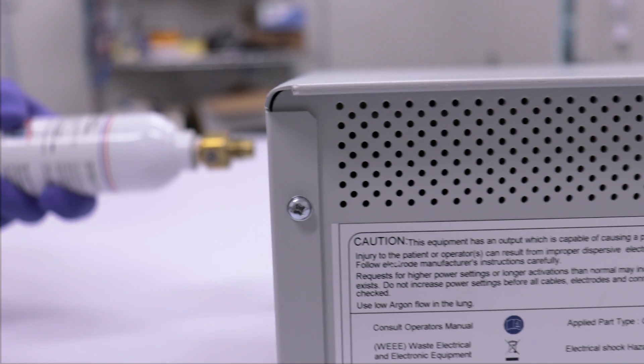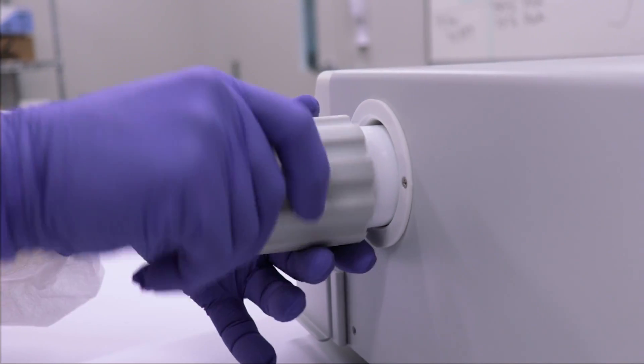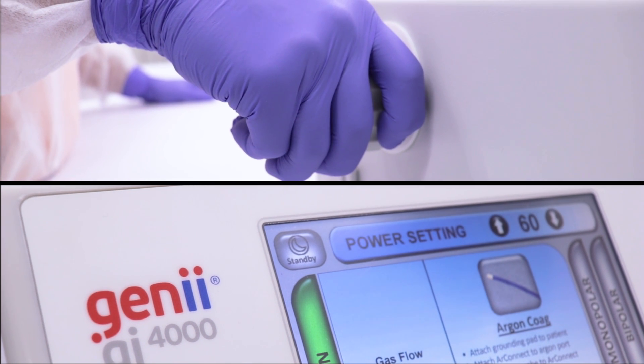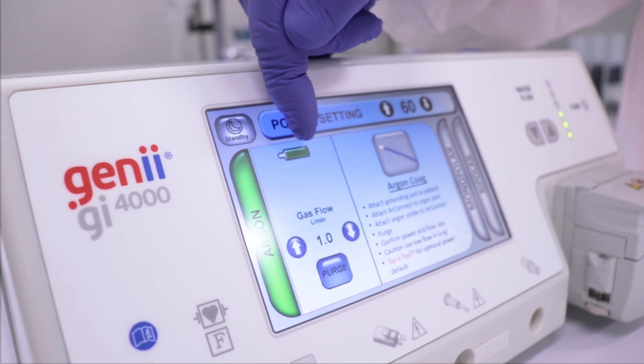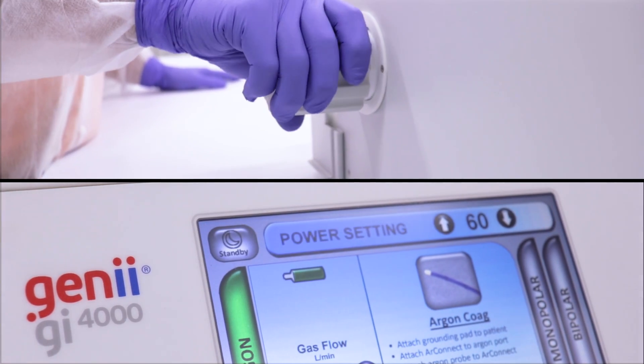Carefully align and insert the argon gas bottle, valve end first, into the port located on the right-hand side of the GI-4000. Screw in the argon gas bottle clockwise until it is fully seated, and you observe a green gas bottle icon appear above the gas information section. Continue turning clockwise until the argon gas bottle is fully engaged.